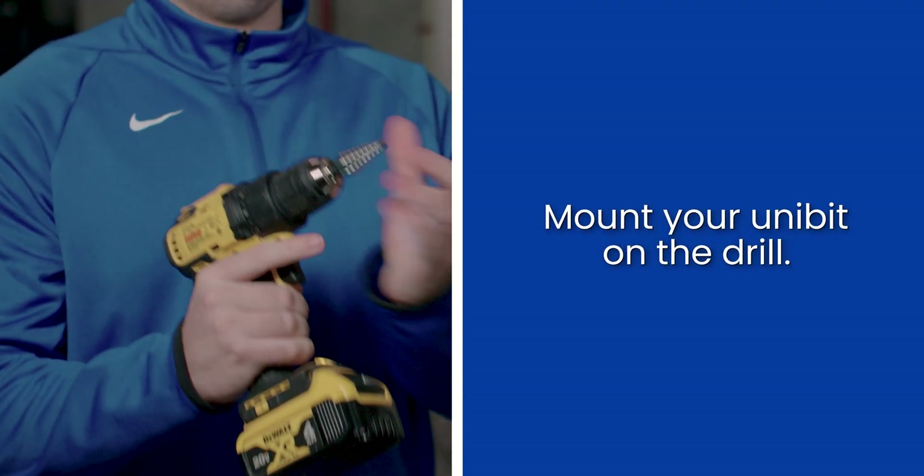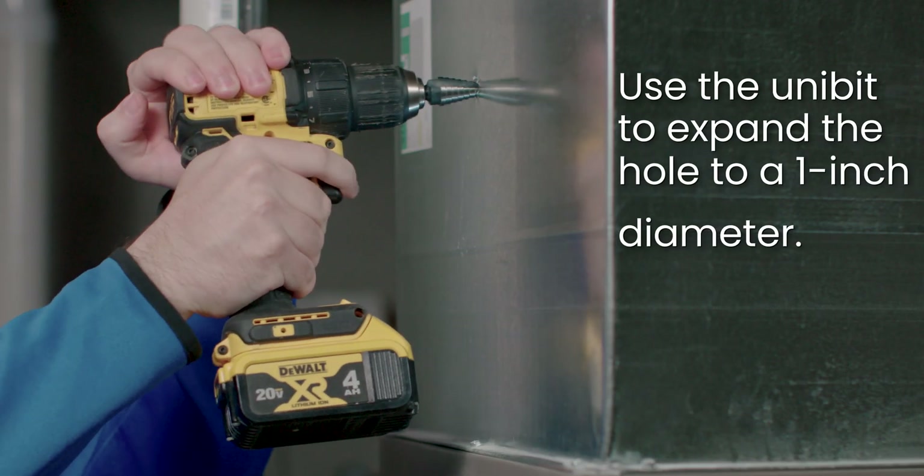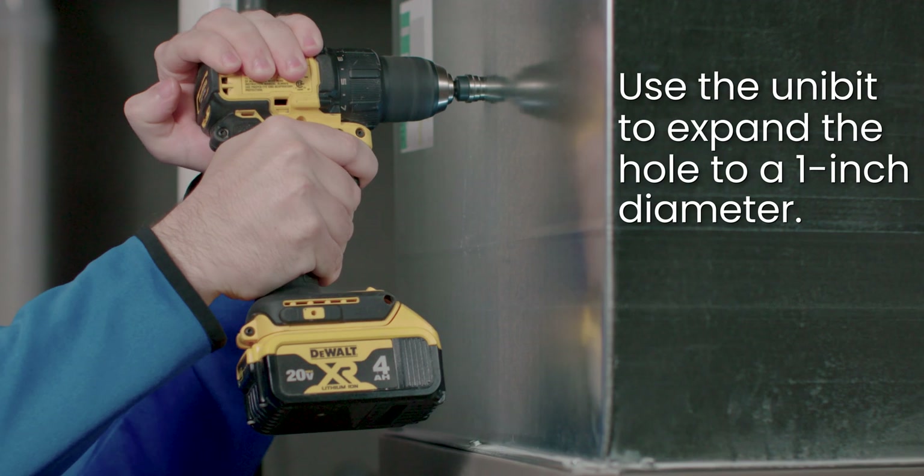Next, mount the unibit to your drill and expand the lamp hole to a full one inch diameter. You may need to use several unibit attachments to achieve the full one inch diameter.